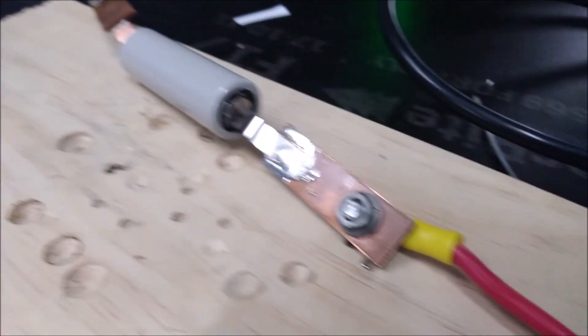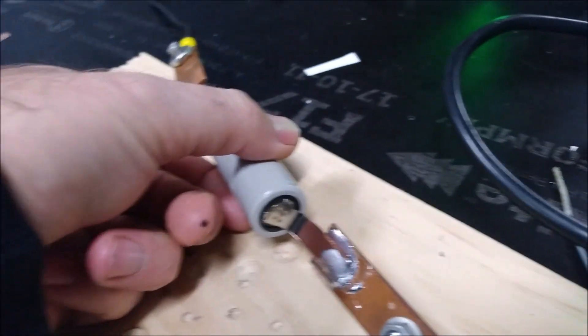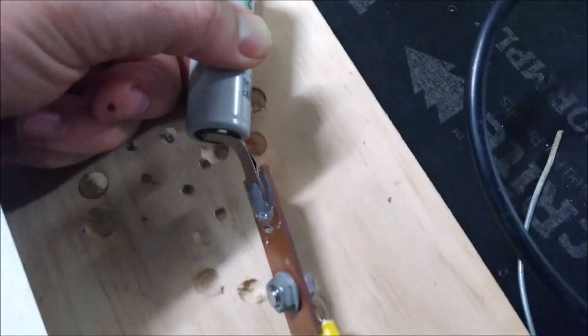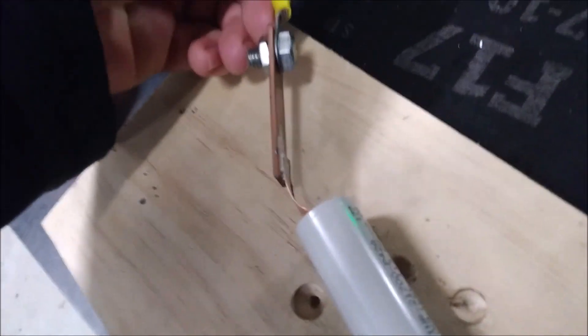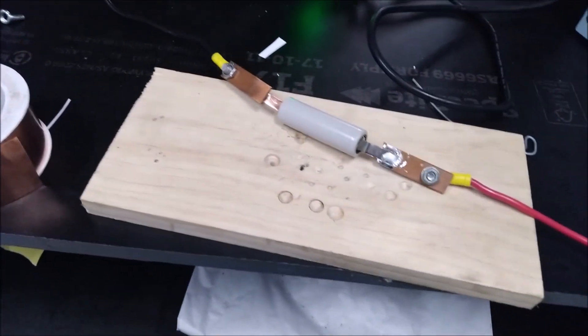Alright, so here's the test rig. I've soldered the ends of the tabs to these lumps of copper. There's a fair length of nickel-copper sandwich and you can see that it's not necessarily bonded with the adhesive — that's not really important. The main reason it's there is to help carry the current. Anyway, let's set it up and see what kind of discharge we can get.